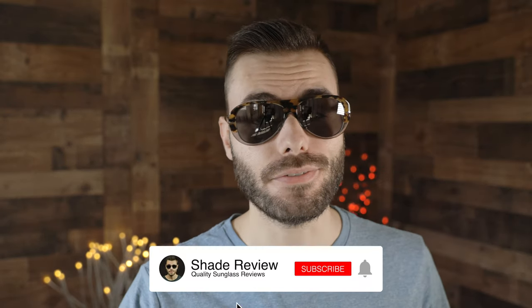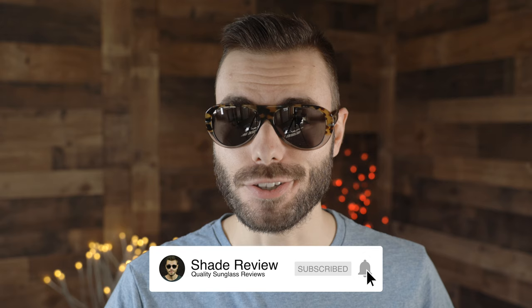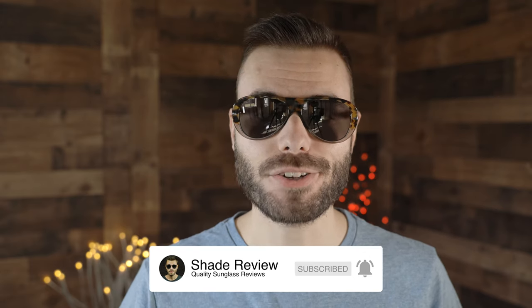Let me know what you guys think about this pair of sunglasses in the comment section down below — do you love them, do you hate them? They definitely are very loud and out there and polarizing, so I'm very interested to know what you think. I hope you guys enjoyed this video, so make sure to give me a big thumbs up, hit that subscribe button and you'll be notified every time I upload a new video. Thank you all so much for watching and I'll catch you all in the next one.